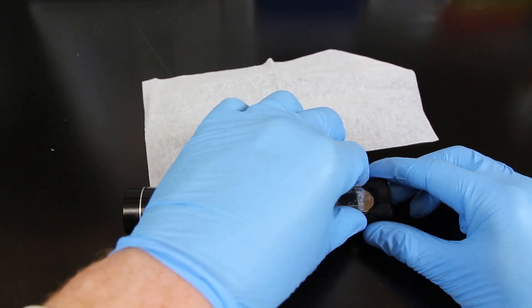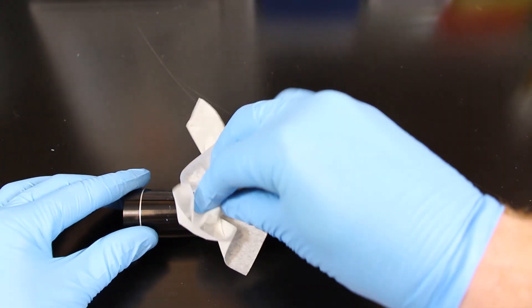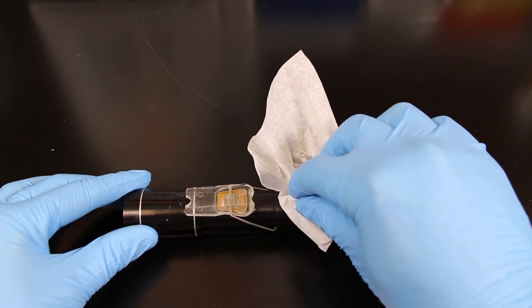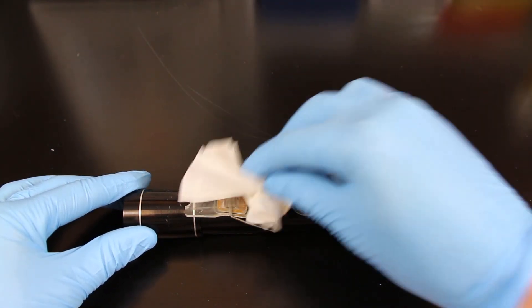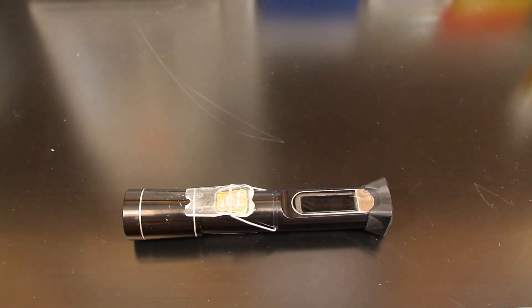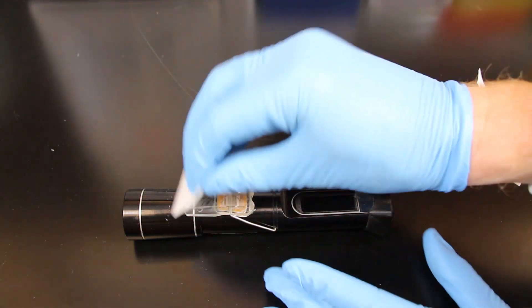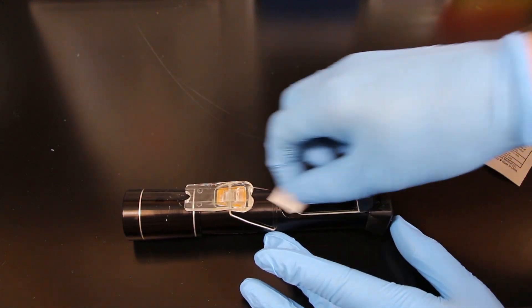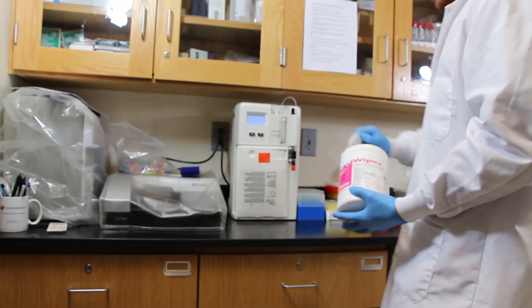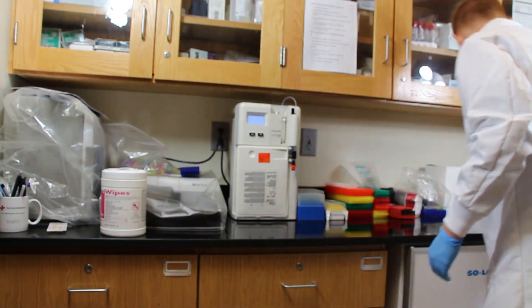Once you've finished the measurement and written down your value, open the top of the refractometer and take some sort of tissue like a chem wipe — something that's not going to leave any dust particles behind, because you don't want to affect the next measurement — and soak up all the urine on the device. Then clean off the device with an alcohol swab and simply wait until the alcohol is completely evaporated before storing the device or trying to use it again. Be sure to also clean off the countertop underneath wherever you were working in case any urine got spilled.